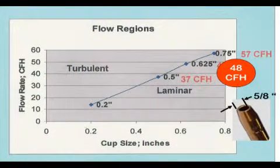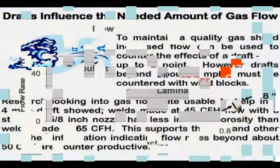Just how much gas flow causes problems? The Welding Institute in England published an article that defined that level. With a typical 5/8-inch ID nozzle, about 50 CFH is all that can be used without causing air to be pulled into the gas stream.